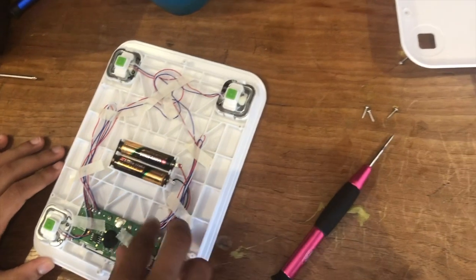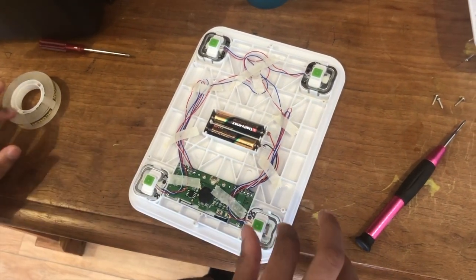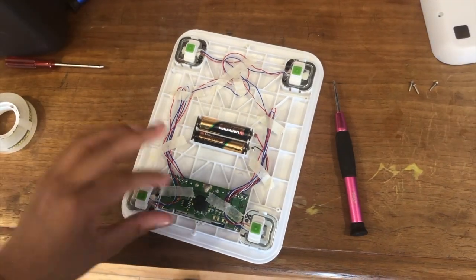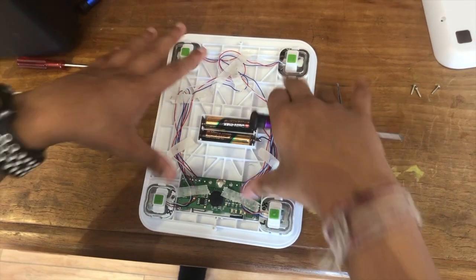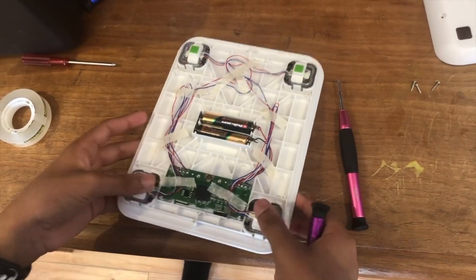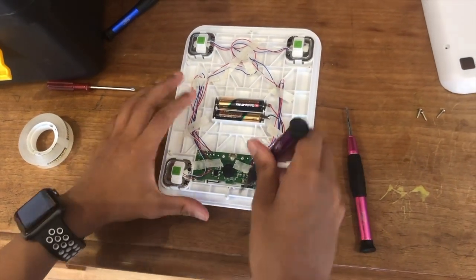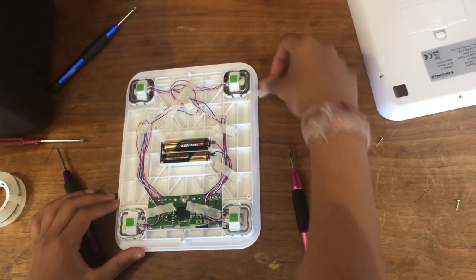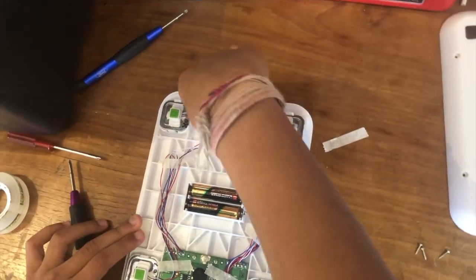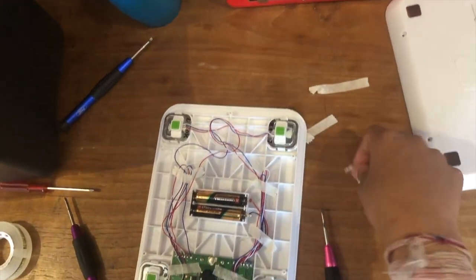Now let's try something — let's try getting everything off of here. Change of plans. Now you know how it works: touch sensitive pads, they all lead here, and this is what weighs it and makes it work. I'm just going to turn this off. Now it's going to die because I'm going to unscrew the motherboard. First let me take off all of the tape. Wow, that is a lot of wires — that's messy.